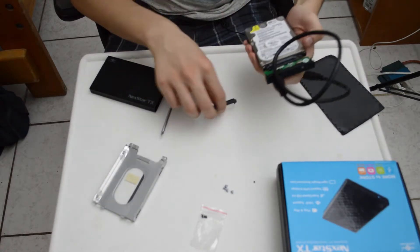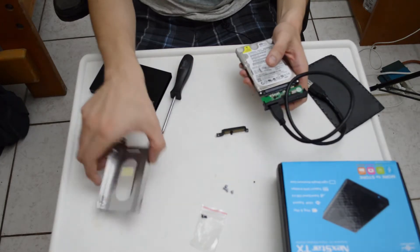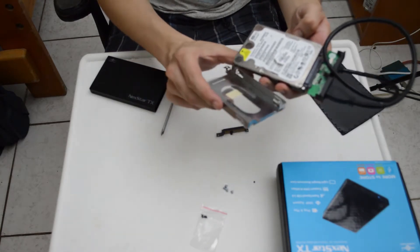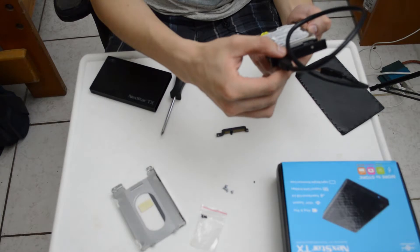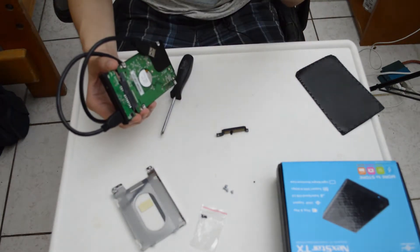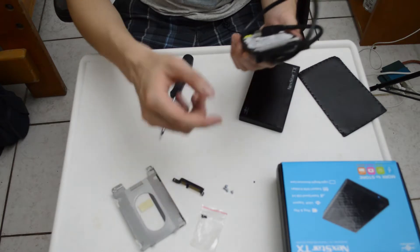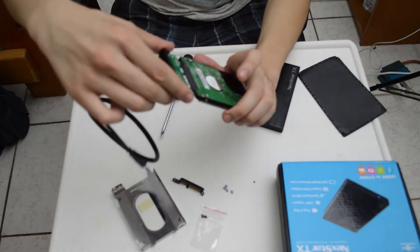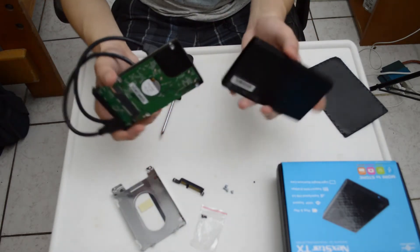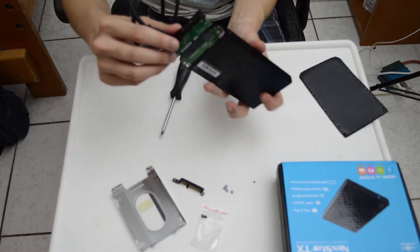Make sure you remove the adapter that was on the laptop's hard drive, and also the casing that you used to slide into the laptop's hard drive bay. Then you can put on the adapter for the hard drive enclosure. I got it — just slide it on, and use the cable that came with the hard drive enclosure and put that in there.